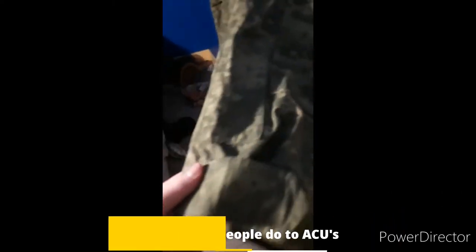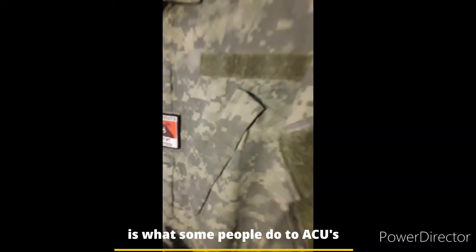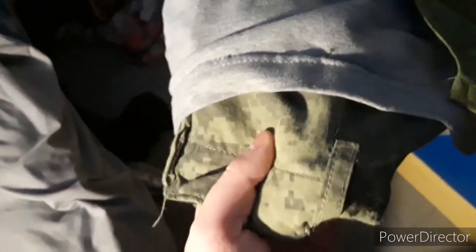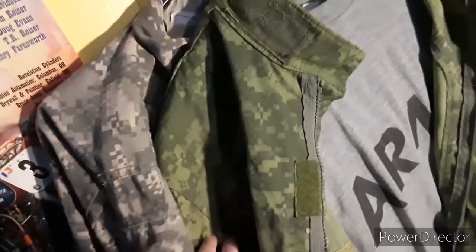You might not have seen this before, but this is what civilians do to ACUs, sadly. This is an actual Army Combat Uniform — official ACUs that were issued. I have the pants that go with them that are Apple Green; they're a little bit off because those ones have been worn. Now if you come over here, this is regular standard ACUs. As you can see, they are very different in color.